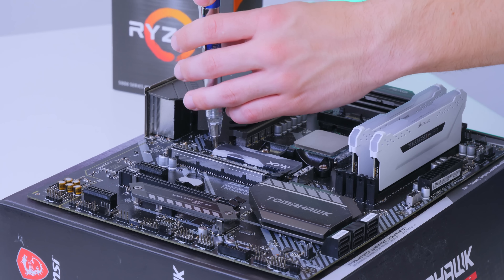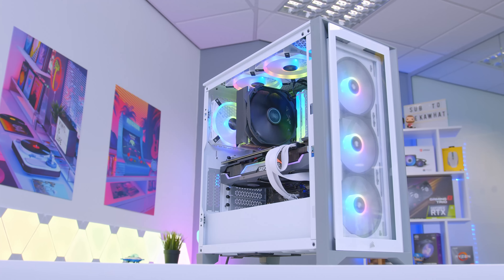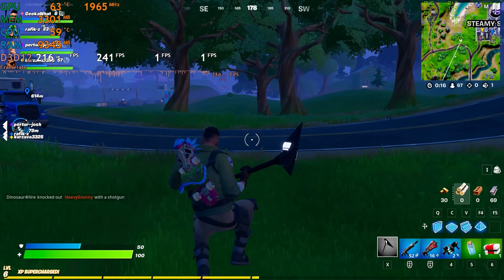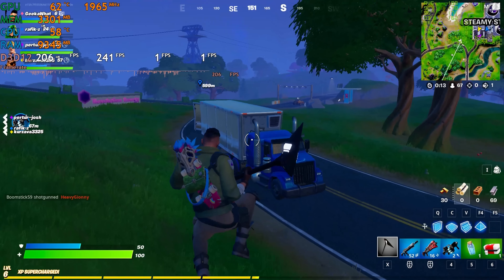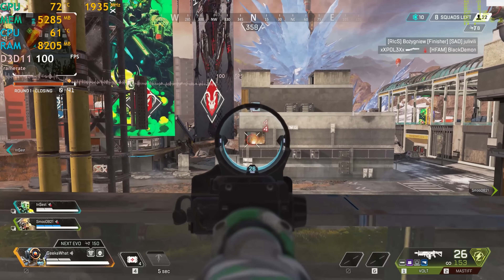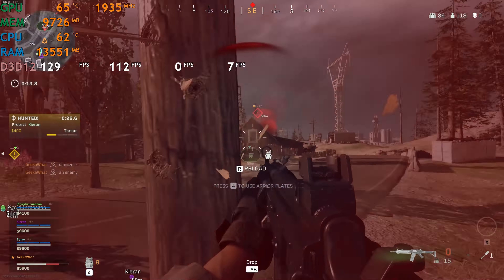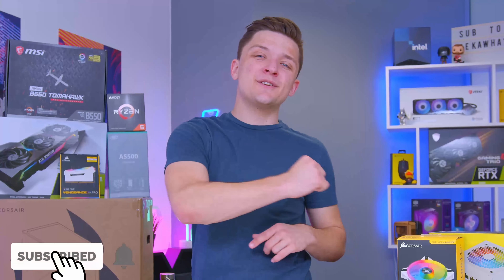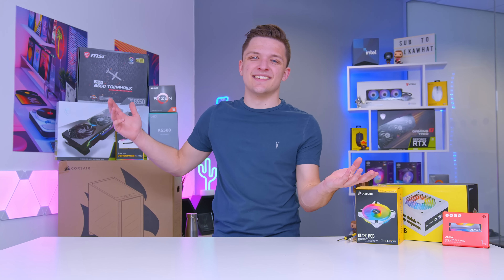We'll be putting it together from start right through to the finish, then booting the system up to see not just how good it looks when powered up, but how it performs in some of the biggest titles — Apex Legends, the brand new Call of Duty Warzone update, Cyberpunk, and many more. Buckle in, make sure to get subscribed if you aren't already.